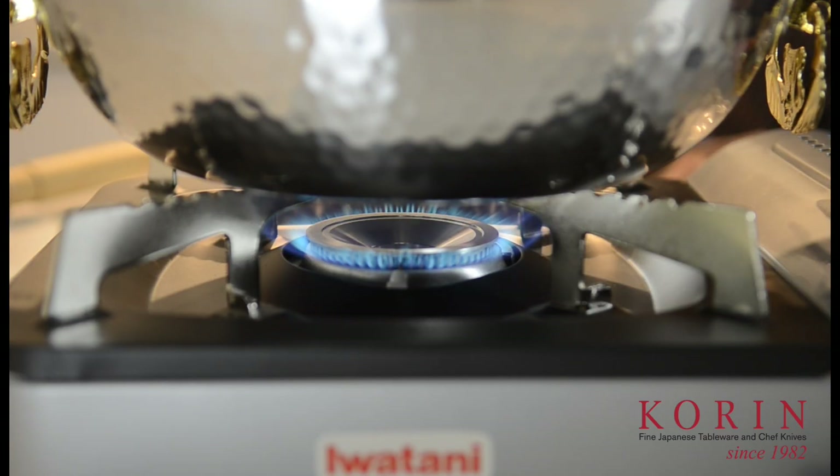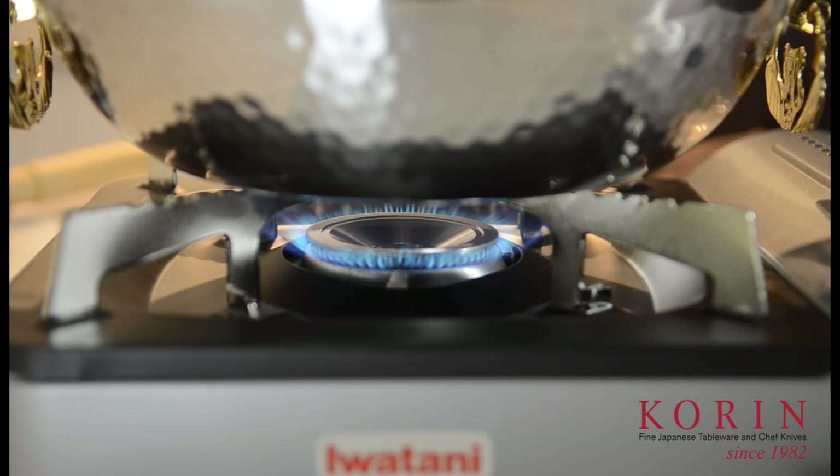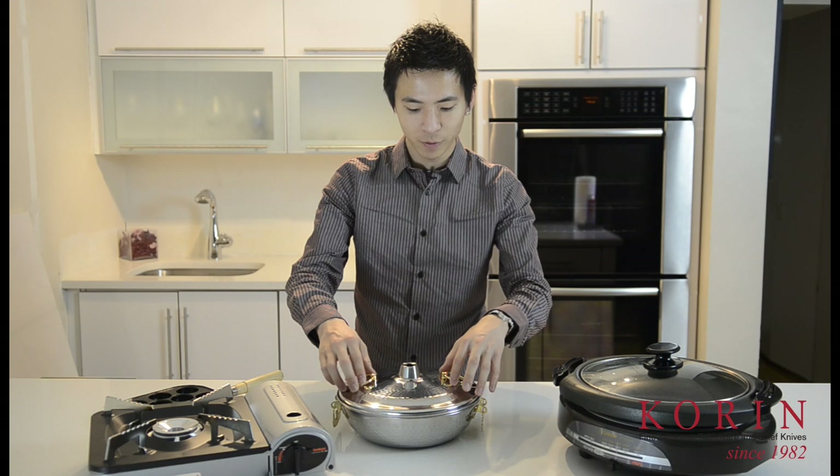The great thing about this Iwatani gas stove is that it produces a very, very powerful flame. I've used a lot of similar stoves like this growing up, however this one produces the hottest flame that I have ever seen. You can use various different styles of pots, but I recommend using the shabu shabu pot that we have here available at Koren.